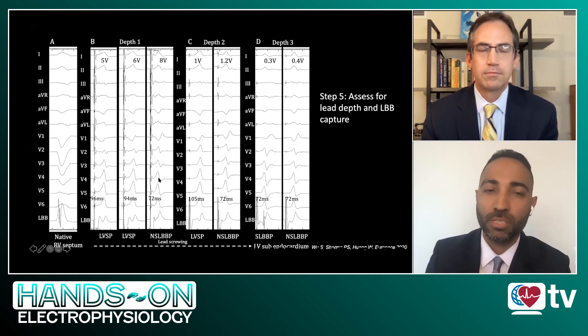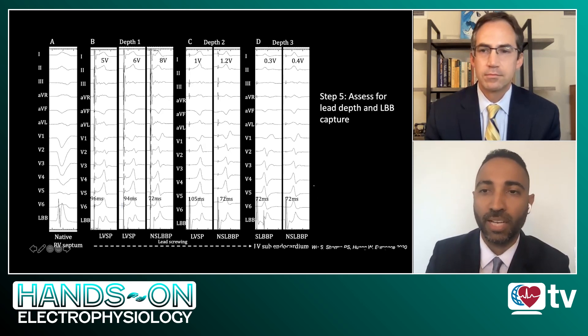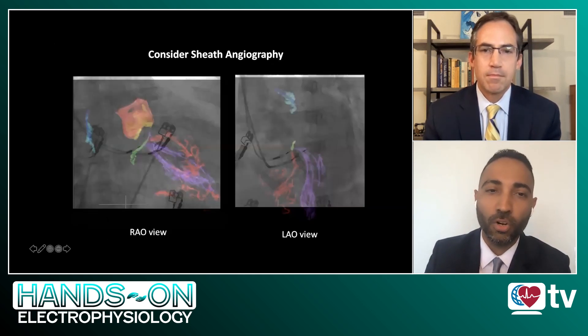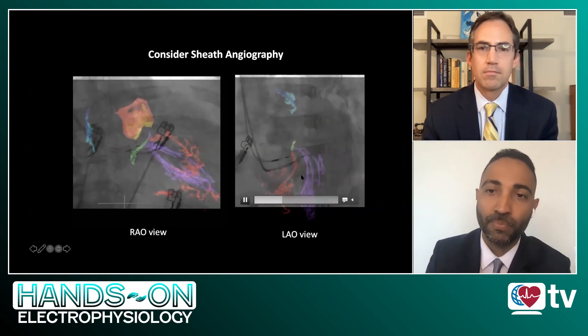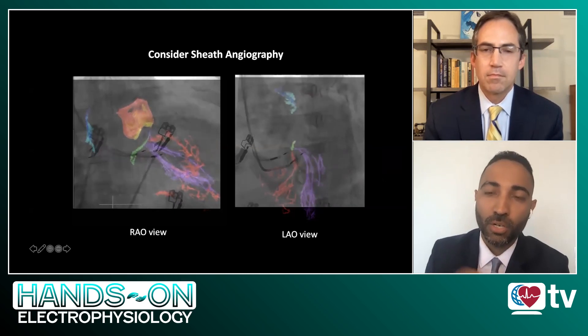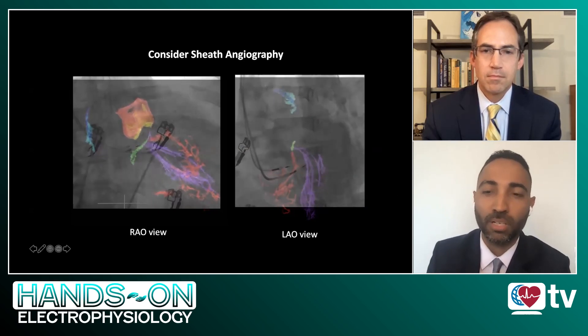As you continue advancing through the interventricular septum, your impedance will tend to rise and then start going down by about 100 to 150 ohms as you start getting closer to the LV endocardium. It is also very good practice to perform sheath angiography so you can assess how deep the lead is into the interventricular septum. Typically the helix is 1.8 millimeters and the distance between the tip and the ring electrode is 9 millimeters — that helps you gauge, knowing the septal thickness, how deep you are into the septum and how much further you may need to go to make contact with the left bundle branch.